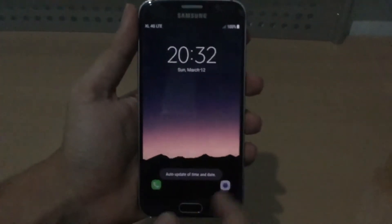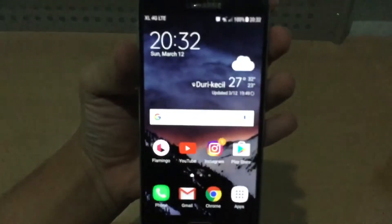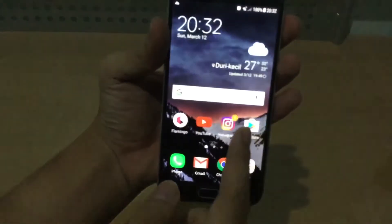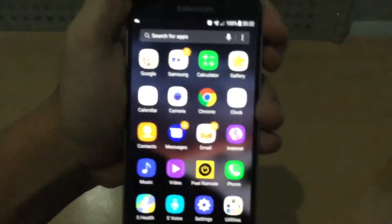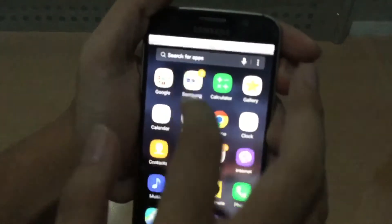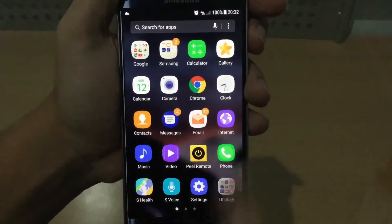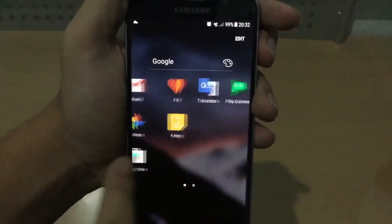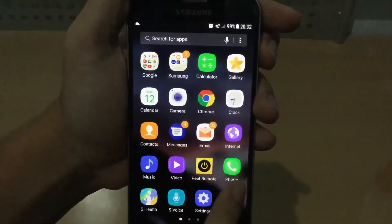Okay, so we got a new lock screen here. Let me enter my password. Here it is — we got the brand new Grace UX now, finally on this version. You can see we got the brand new Grace UX, brand new icons, brand new folder looks, and all that. Just pretty, pretty nice.